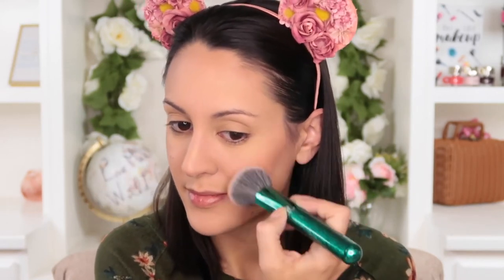You could also use it for applying bronzer for a soft wash all over the face, or for blush, which is what I did today. It gives you a nice soft, sheer application — a nice wash of color. It's not going to pick up too much product, so you're not going to end up with clown cheeks.